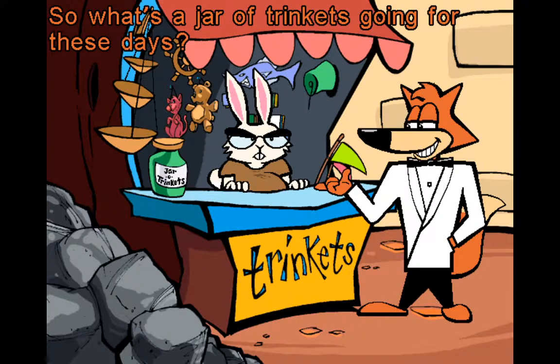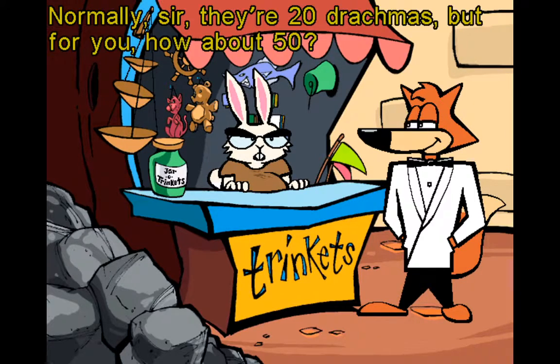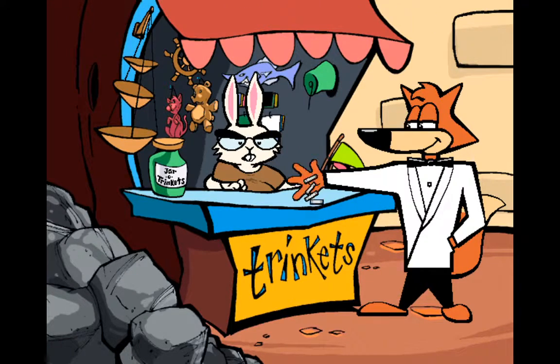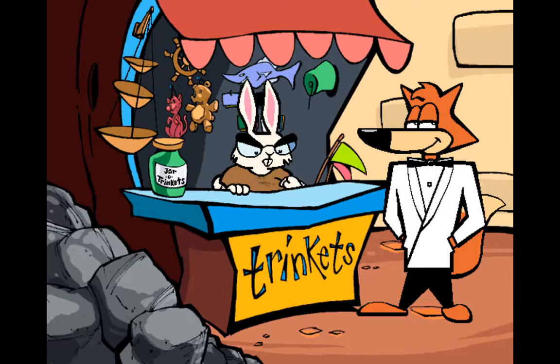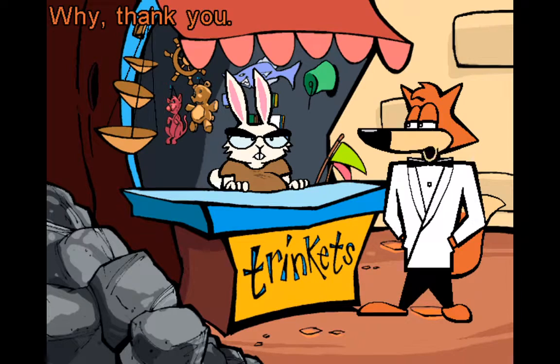So what's a jar of trinkets going for these days? Normally, sir, there are 20 drachmas, but for you, how about 50? Sounds good to me — I'll take it. There you go, sir. Why, thank you.